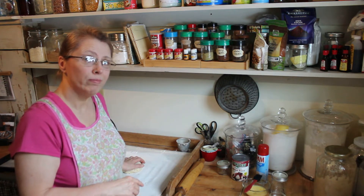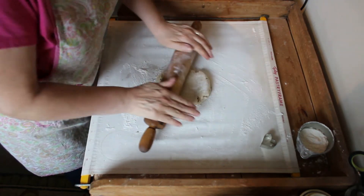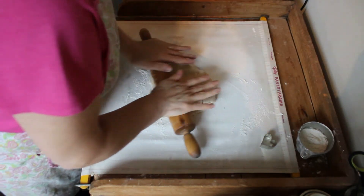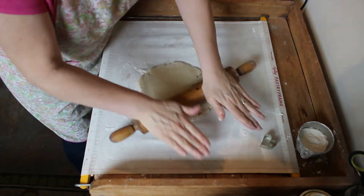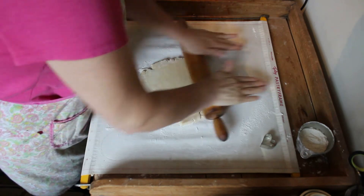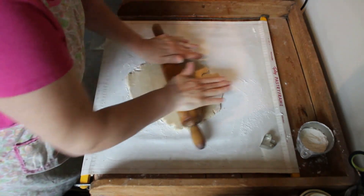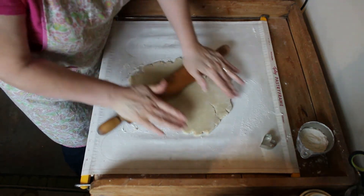Let's get our pie crust rolled out. This has been in the refrigerator so it's pretty firm. We want to keep it nice and cold because it is a butter crust — keeping the butter chilled will make for a flakier pie crust. I think I left it in the refrigerator too long, so it's pretty chilled. I'm trying to get this rolled out to about a quarter of an inch, maybe a little bit less — between an eighth and a quarter I think is good.